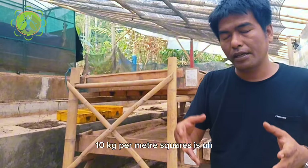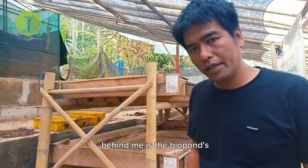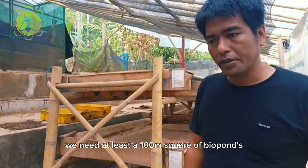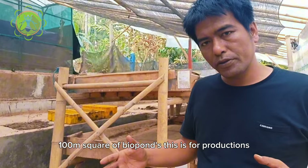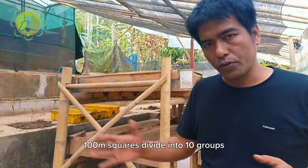10 kg per meter square is the minimum population. Behind me is the biopons for the target 100 kg of maggots every day. We need at least 100 meter square of biopons. This is for production — it means 100 meter squares divided into 10 groups.